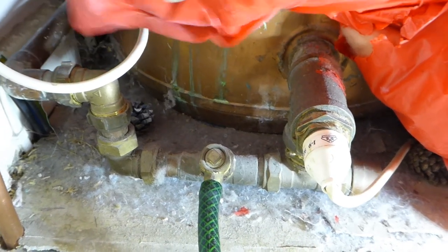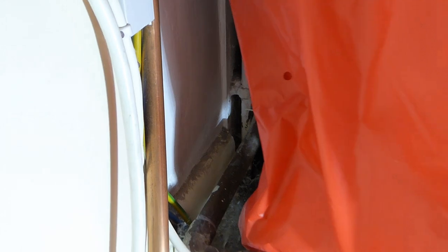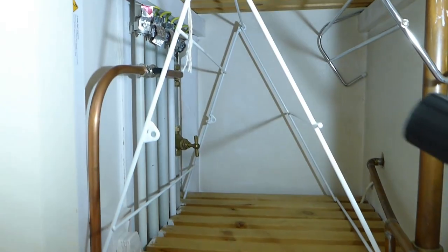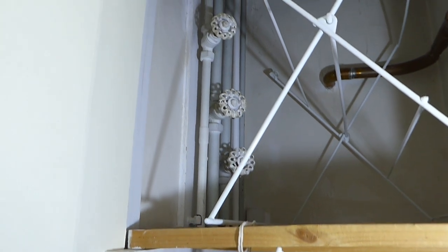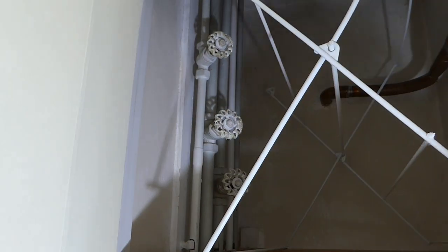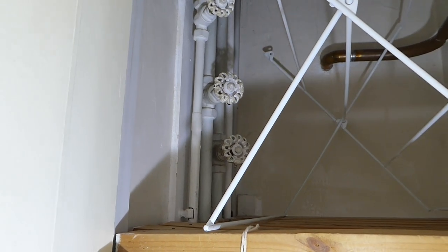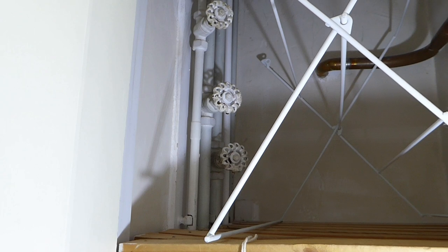Now, if you follow your cold feed back up — there goes mine, back up through there, you can see it looping back — follow it back up through the airing cupboard and you should have, if you're lucky, a gate valve on it. I've got two, because the other one's a cold feed to my bath, basin and everything. But the one we want is this three-quarter one, so just follow it down, make sure it goes into the bottom of the cylinder, and there should be a drain-off cock there — and you know you've got the right one.